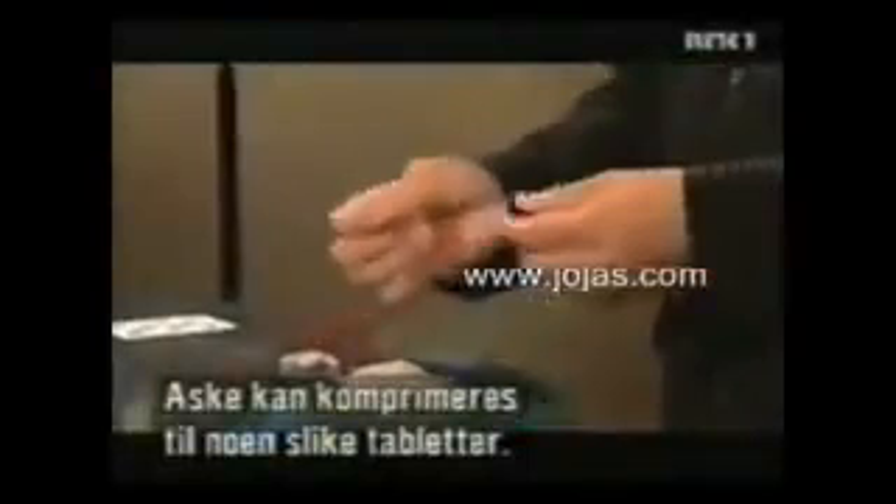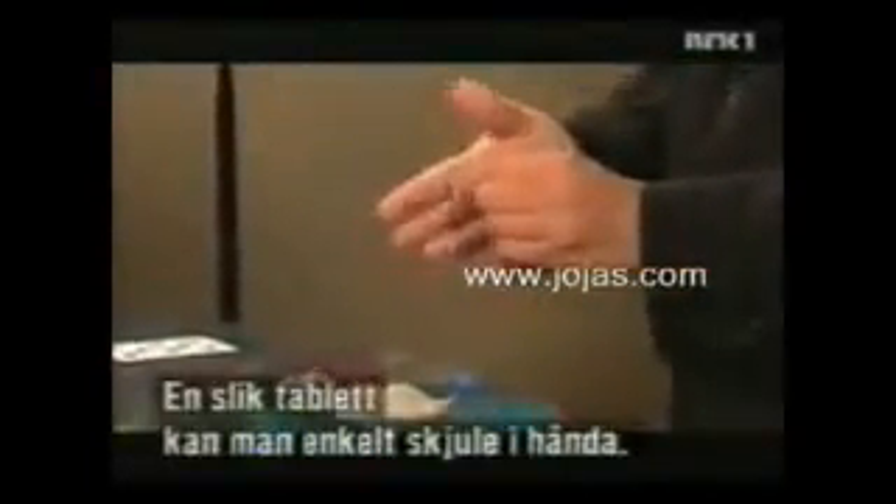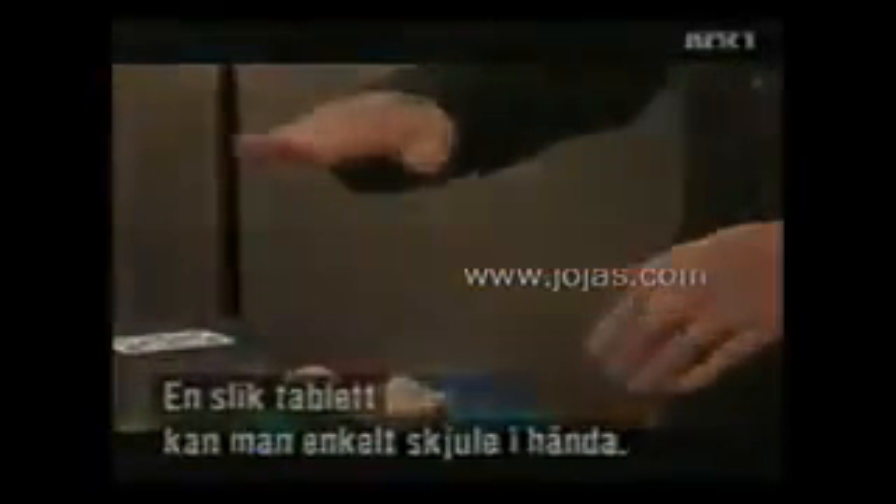If you compress the ash, then you can make such tablets. Such a tablet can be hidden in the hand, and one can move the hand. Here, one sees the ash pill between his fingers. And here it is crushed.